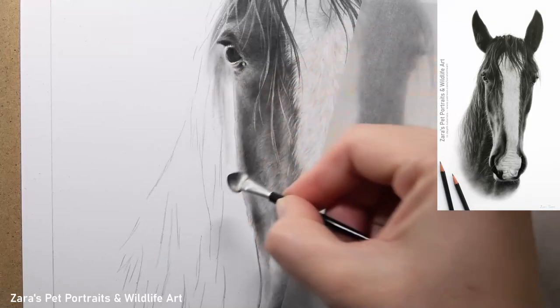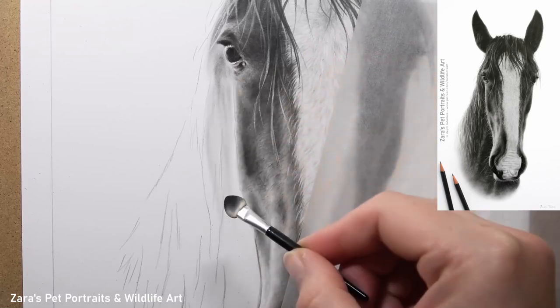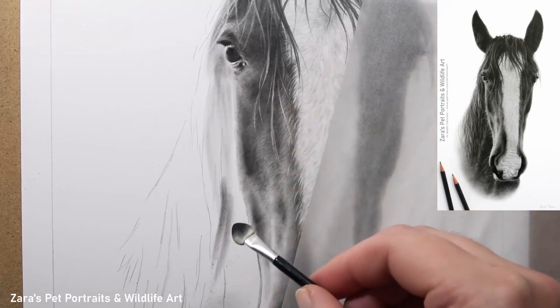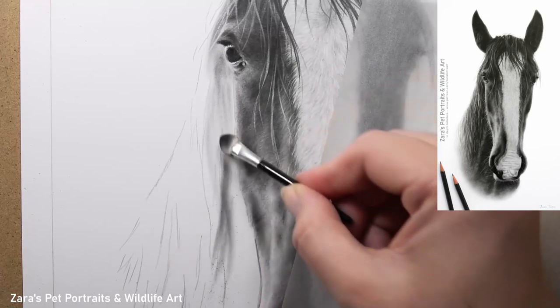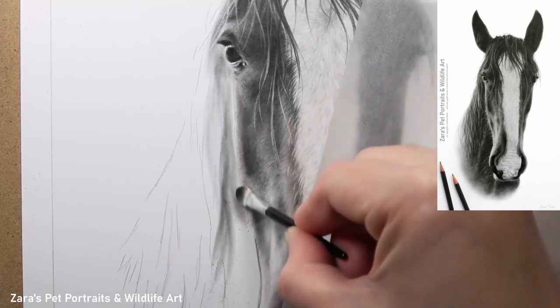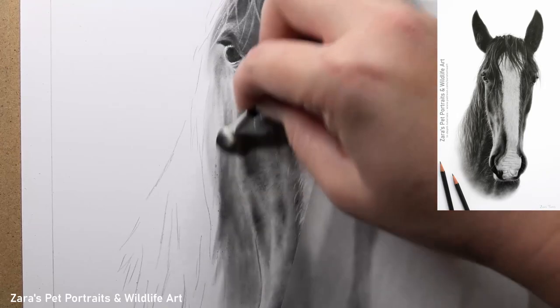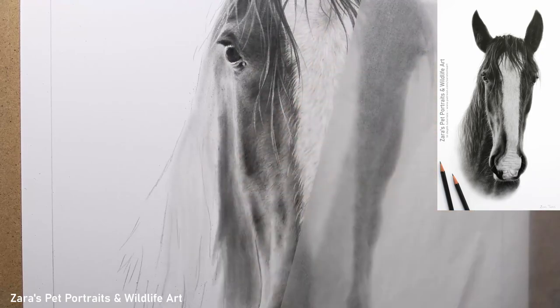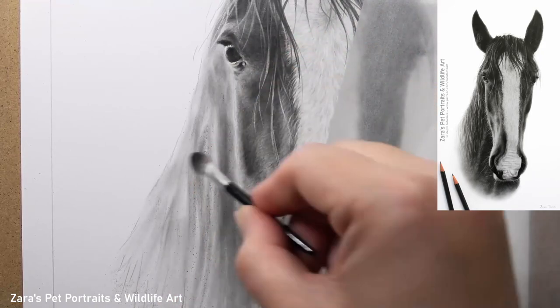Hi everyone, in this tutorial I'm going to show you how to draw a horse's mane in graphite. This very much depends on the layering process, something I talk about in all of my tutorials here on YouTube. You can see here that I'm using my eye makeup applicator to apply a thin layer of graphite to my paper so that I've got some tone down first before I start using my pencils and my erasers.